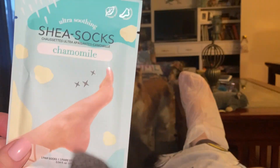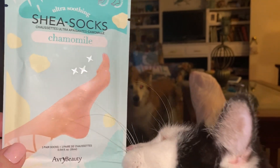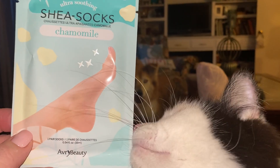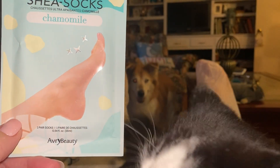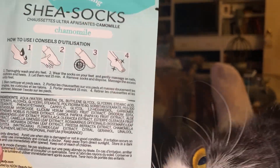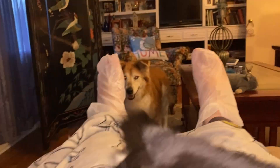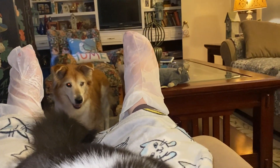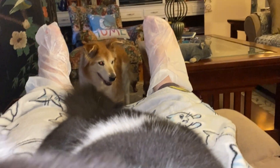The Shea sock chamomile — it says to leave it on, put them on and rest for 15 minutes, and that's what I'll be doing. They're very comfortable, like a plastic bag, and you just put your feet in. There's essence inside and it says to massage your feet and make sure you start with clean feet and all that.